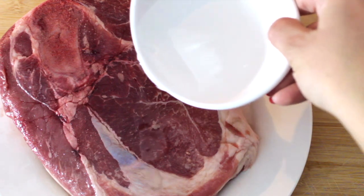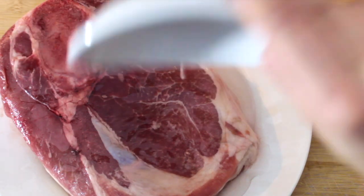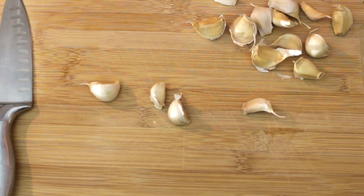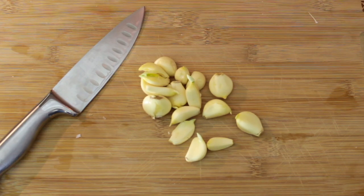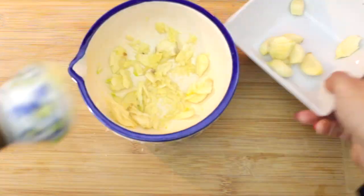I've already rinsed and washed the pork shoulder, and now I'm just going to clean it a little more with some white distilled vinegar. First, we're going to start by peeling off the garlic cloves and then smashing the garlic in a mortar and pestle.